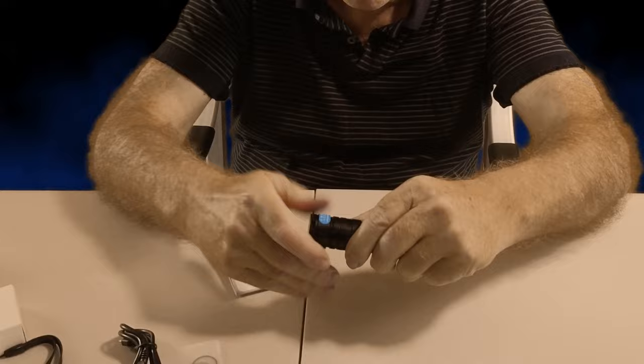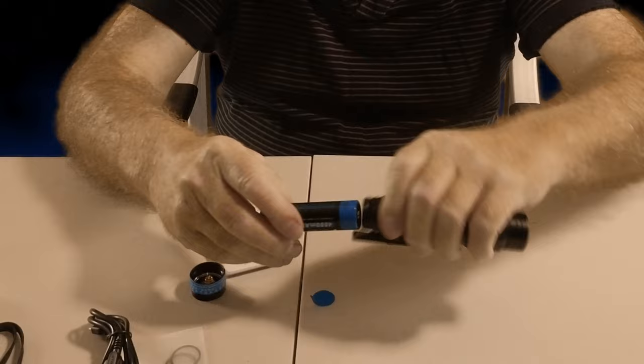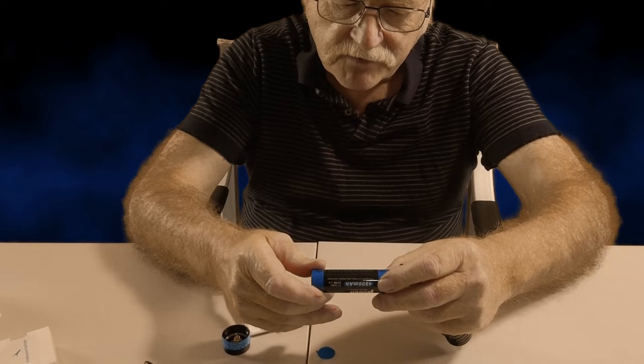Well, I had the right idea initially — you just unscrew it! There's a bit of plastic on the end, so off that comes. The battery is the Wubin proprietary 4800mAh, 17.76 watts — it's a 21700 3.7V battery. You can also get other batteries that will fit the torch if you like.